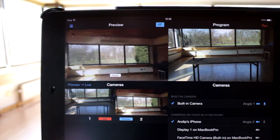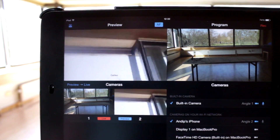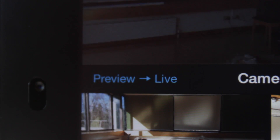If you swipe, the Galileo will accelerate and continue to move depending on how quickly you moved your finger. To stop the Galileo, tap on the screen again. When in position, tap the preview to live button.